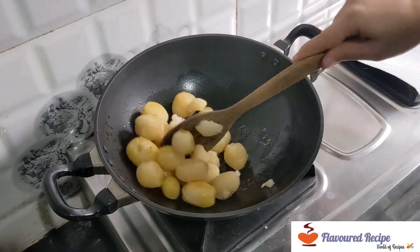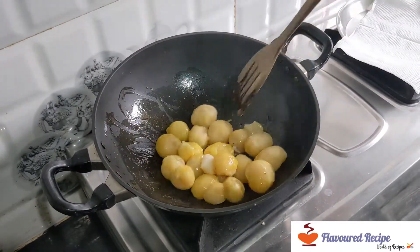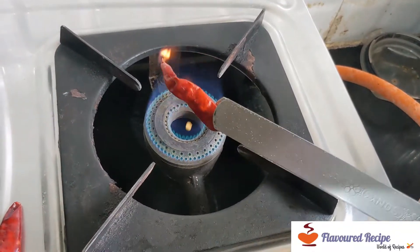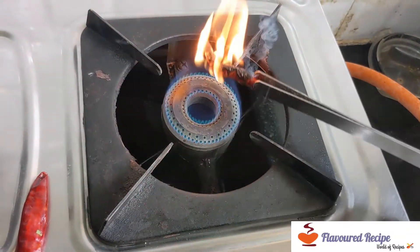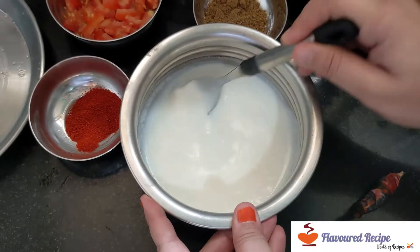After that, I will fry it until golden. When the aloo is fried, I will add the garlic. For this, I will add the garlic on the gas. Now I will add the garlic.